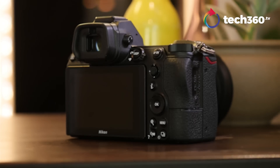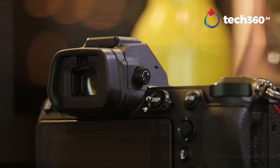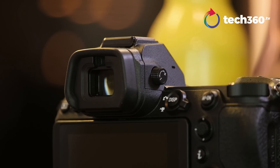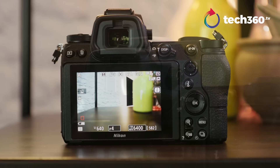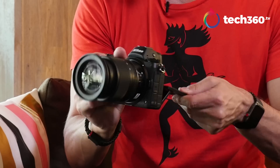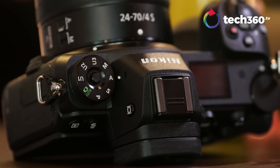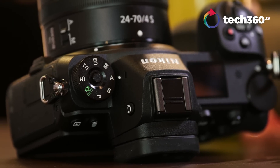Let's talk about the EVF. The EVF is sharp. I had no problems at all. This is a high-resolution EVF — I think it's about 3.6 million pixels — so you are getting a high resolution on that aspect. The screen on the back is bright, vibrant, and articulate. Not fully articulate, but you can swivel it out at the bottom, which helps for low-angle shots. Everything feels solid. Buttons and dials feel great. Feels premium — and it is premium.